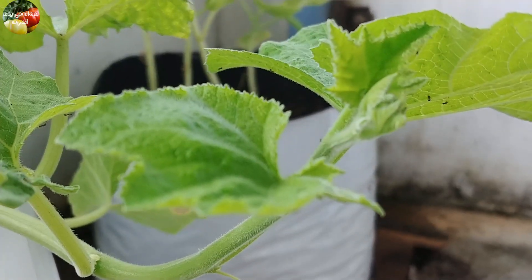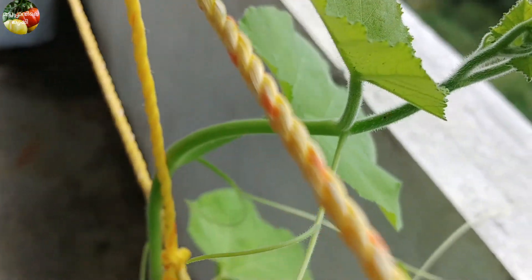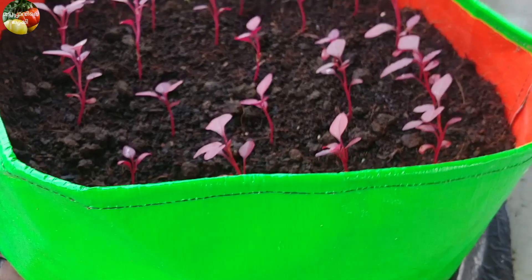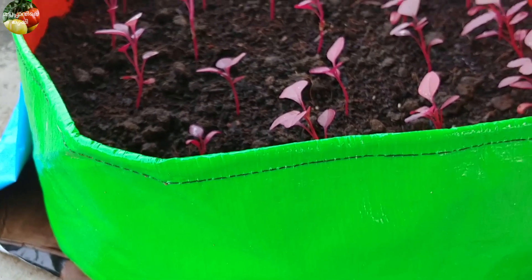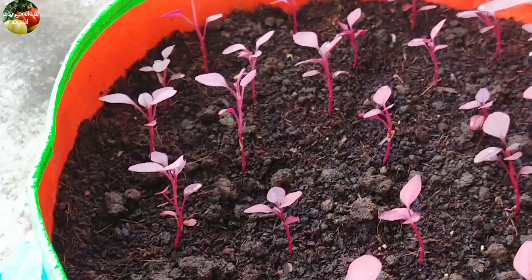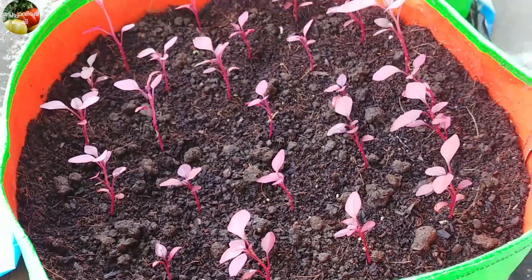The first thing we have made is 10-10. The tree is a small tree.